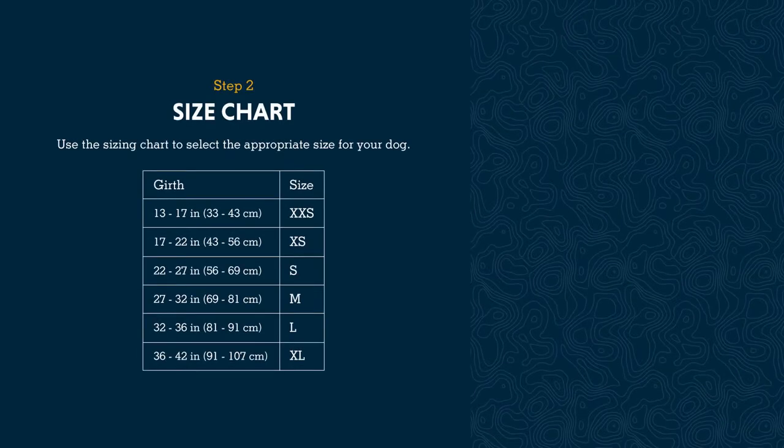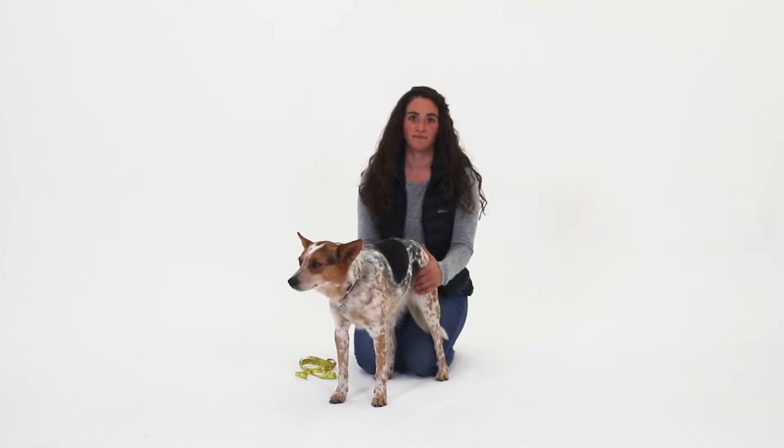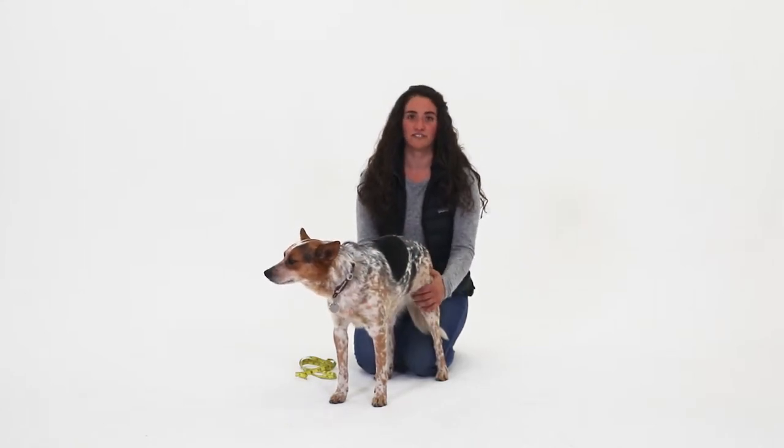Once you have your measurement, refer to our sizing chart to determine which size will best fit your dog. Since Emma is 25 inches, she'll best fit into a size small. If your dog is in between sizes, opt for the larger size.